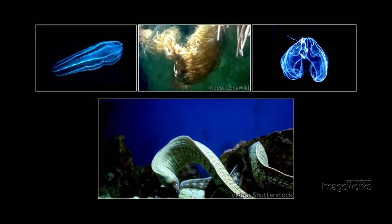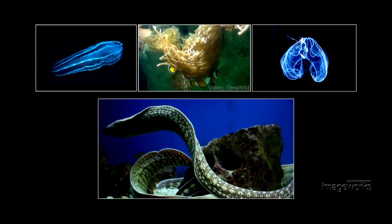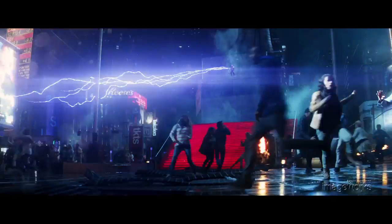Because Electro received his powers from eels, we created visual themes related to the color and movement of sea life. The bolts are a great example of that design theme, with shapes reminiscent of coral branches and color palettes of blue, orange, and reds. The bolts are also unique in that they are not just a simulation effect.